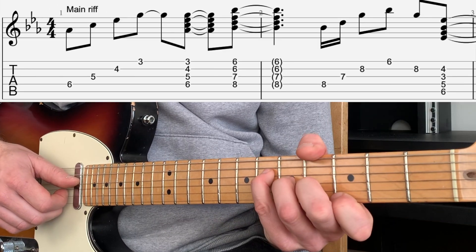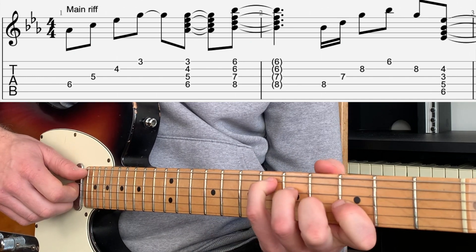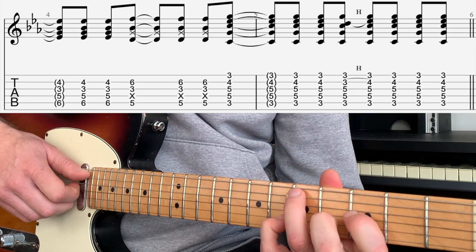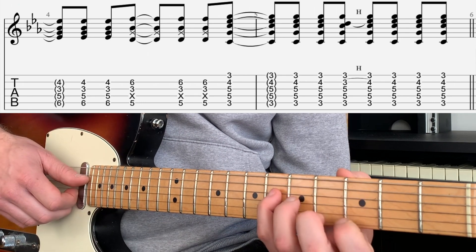So the whole thing is: A flat picked, whole chord, B flat, rake, E flat, bass down melody up, C minor. That's the whole riff.